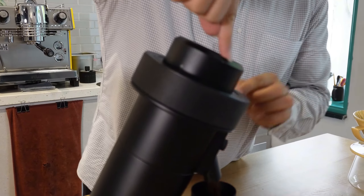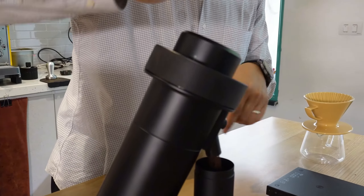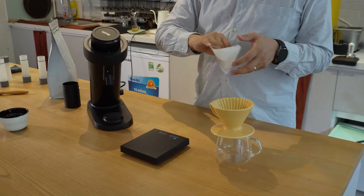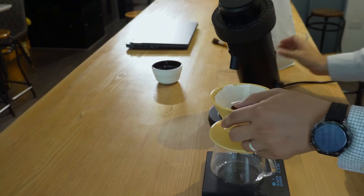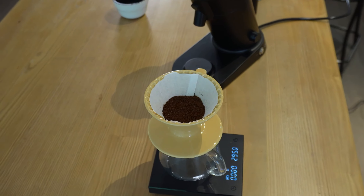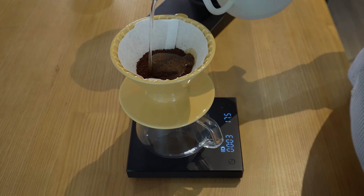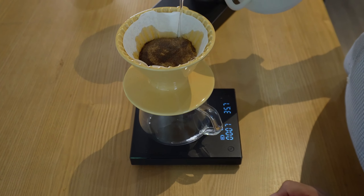One good thing about this design is it's anti-popcorn, so even if uncovered, the beans don't pop out. I'm doing 20 grams in with 300 grams of water — a ratio of about 1:15. The technique I'm going to perform today is ectorio. I'll brew slowly with 92-degree water and a very slow water flow rate.